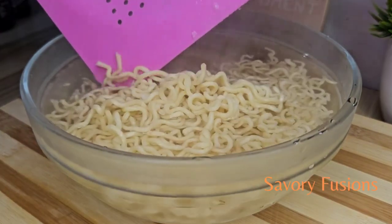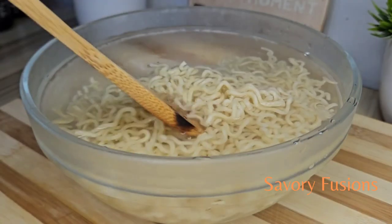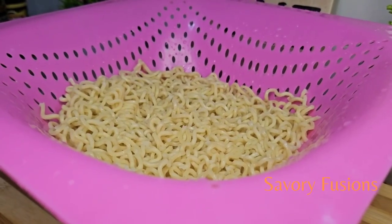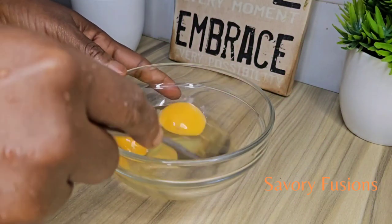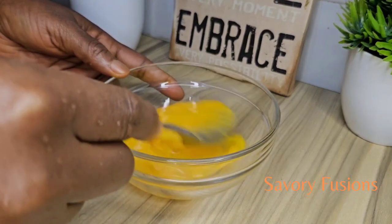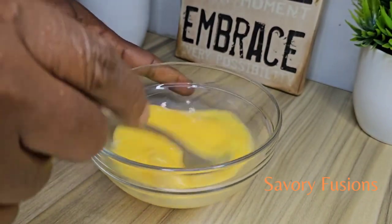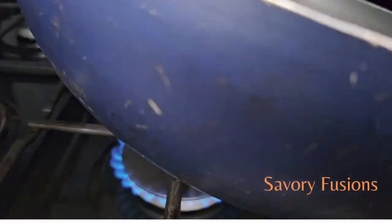I'll be putting the noodles in cold water to stop the cooking process. After the cooling process, remove and drain the water. In a clean bowl, break two eggs, add a pinch of salt, and mix them all together.